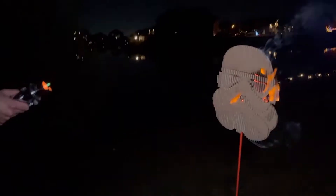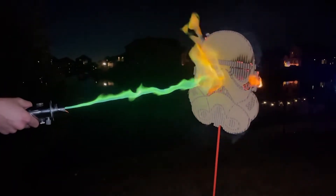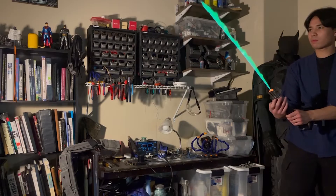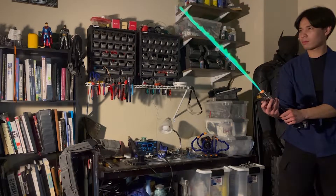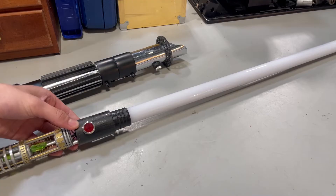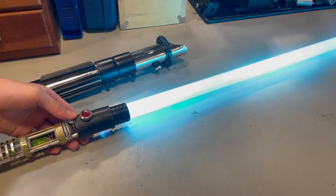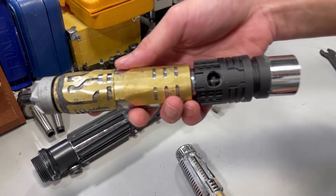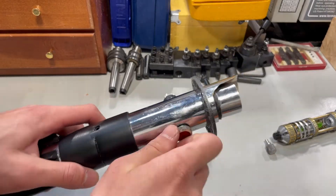I just finished my new lightsaber that actually burns things. Not only that, but it can switch between having a regular NeoPixel blade and a fiery blade that burns at over 3000 degrees. This is the hilt. At first glance, it may just look like an ordinary Star Wars prop with a standard high-powered LED blade. However, remove the internal chassis, plug the battery half into this fuel chamber, and you get a blade made of fire instead.